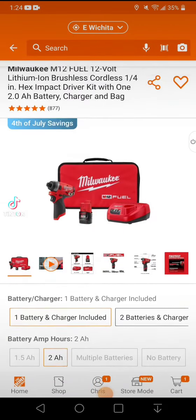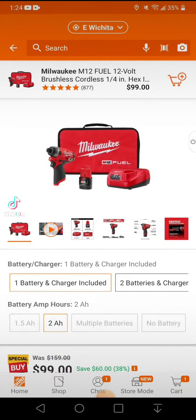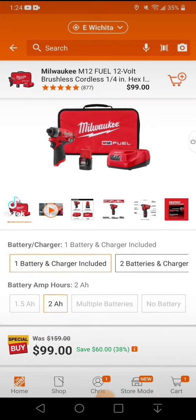I forgot to include this deal in today's video. Home Depot has the Milwaukee M12 impact driver — this is the Fuel, so 1300 inch-pounds in a small compact package. I don't particularly like how it feels in your hand, but it is very powerful.